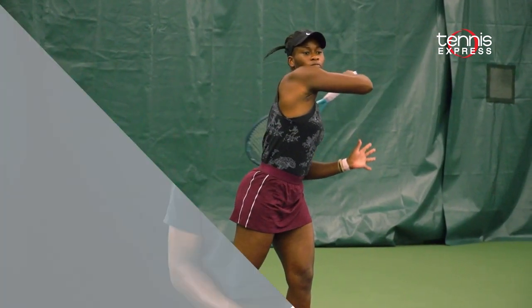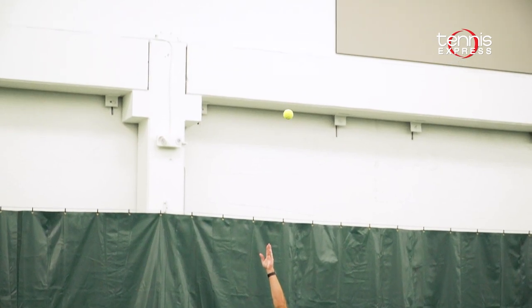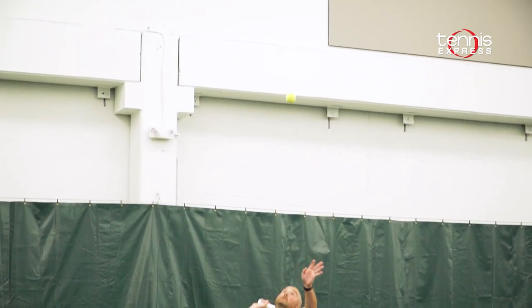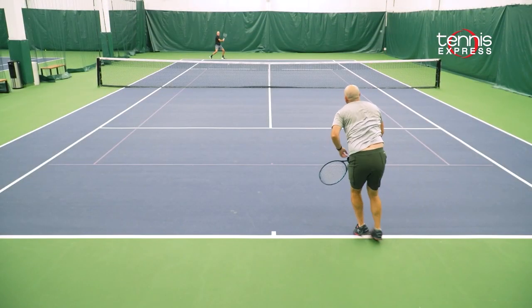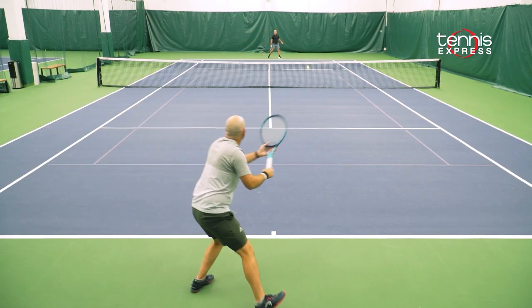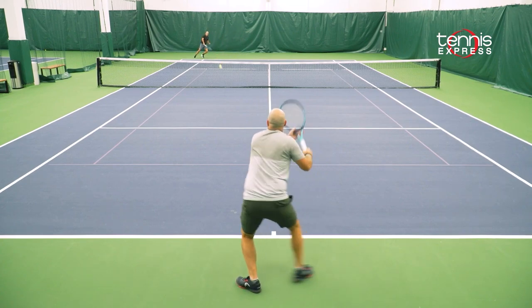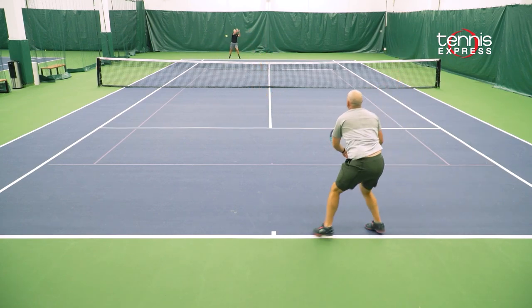The new Instinct MP is the most comfortable and dampened racket in my opinion in all of the Graphene 360 Plus line. It's a tweener frame with a lightweight spec — a great racket designed for players that want a boost in power but don't want to sacrifice any comfort or dampening of vibration. For my part, I found a quick rhythm with the Instinct MP from the back of the court when I was able to step in and punish ground strokes from the center of the court.